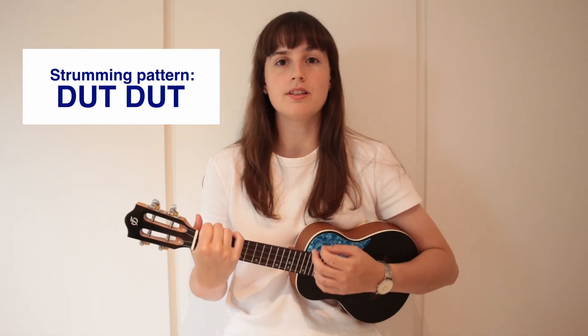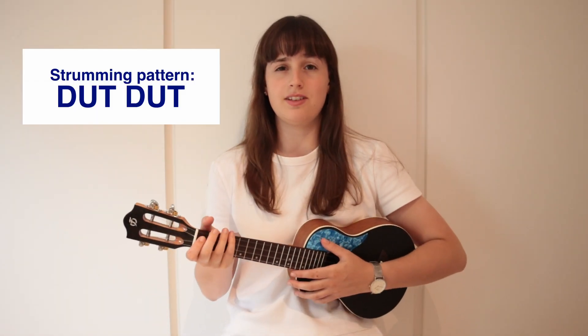The strumming pattern for the song is just down, up, tap, down, up, tap. It sounds like this.